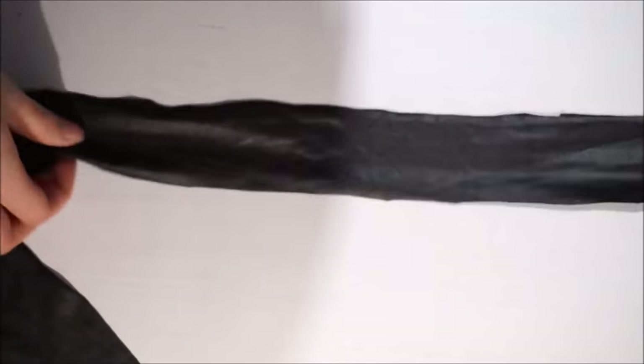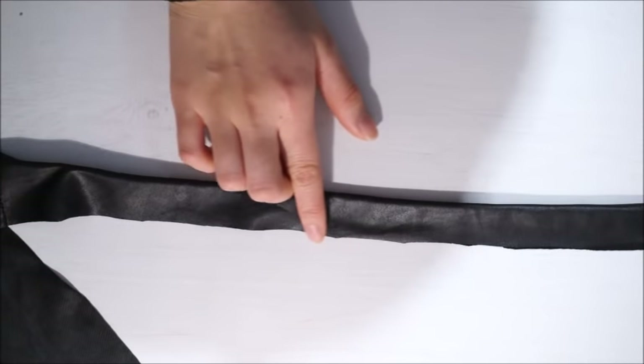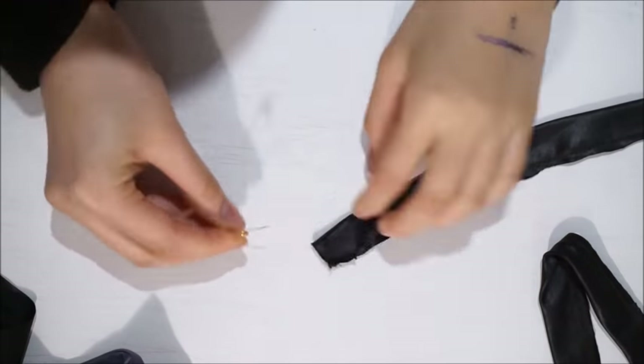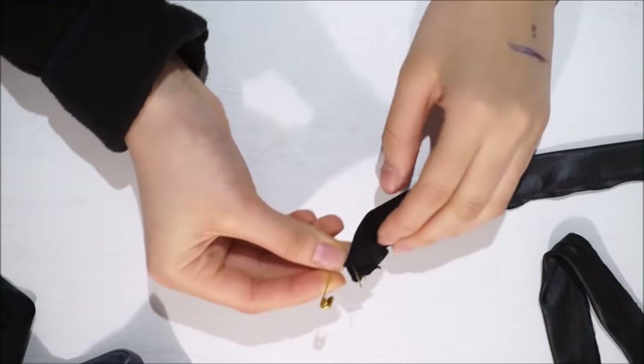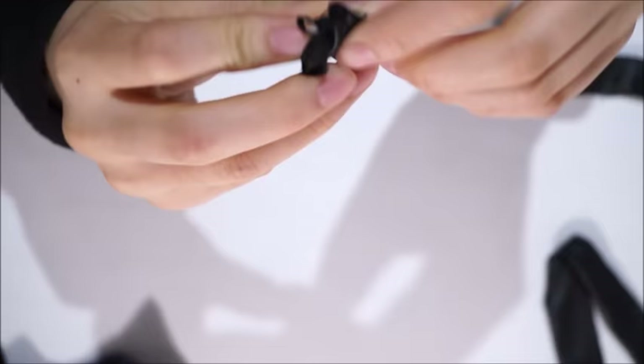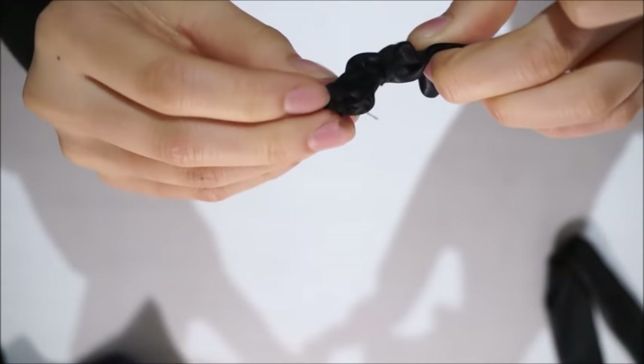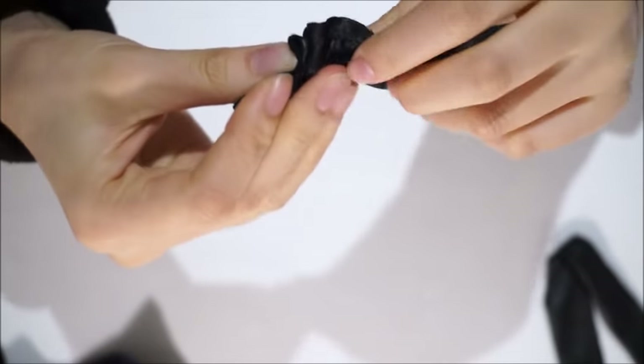Then lay down the right side, fold it, and sew the edge. Then take a safety pin, pin the opening, and loop it so you can turn the strap inside out to reveal a decent strap.